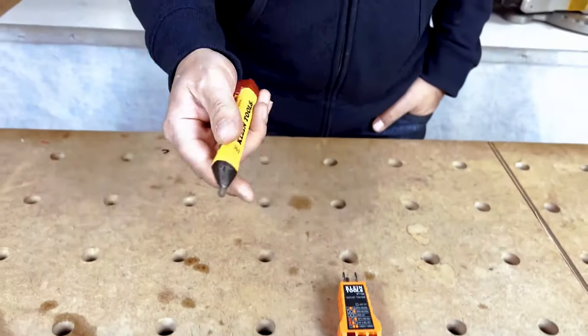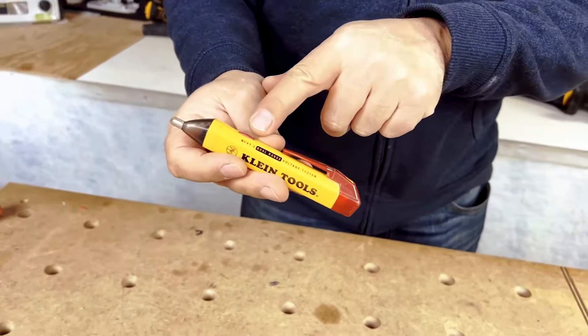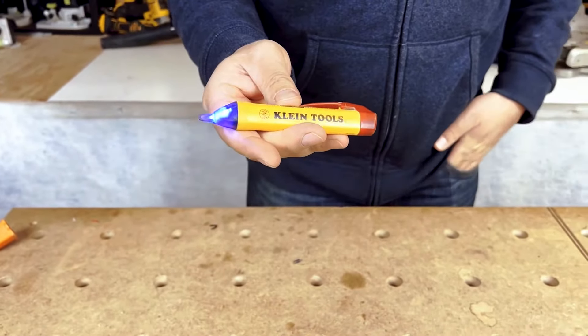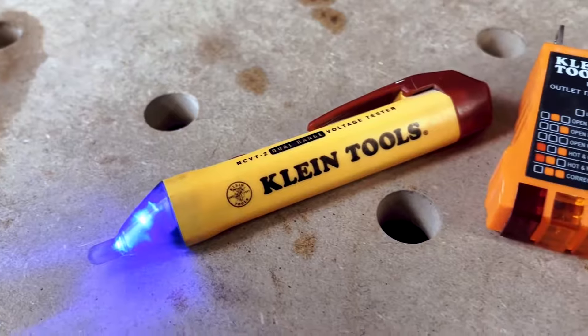The Klein voltage tester is really handy. It's just a single button operation. This will do low voltage as well as your standard voltage. It has a blue light indicator to show that it's on.